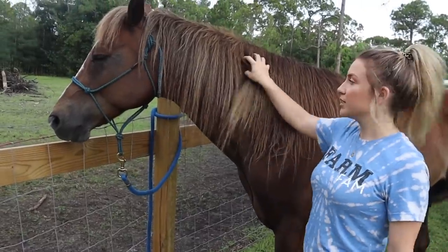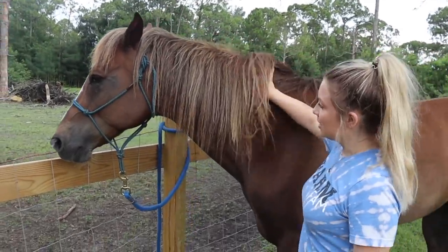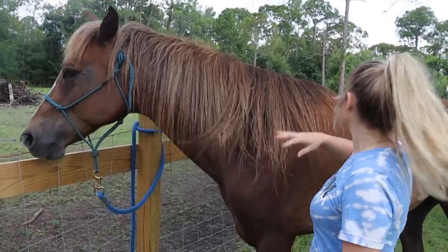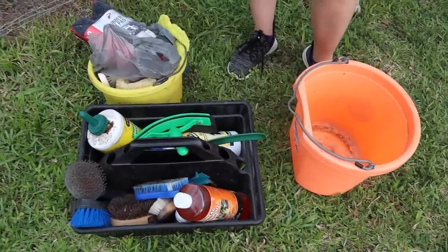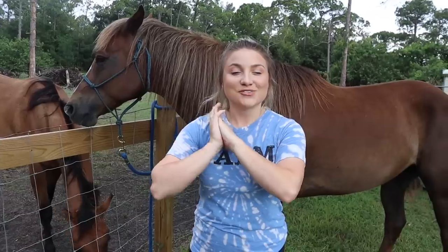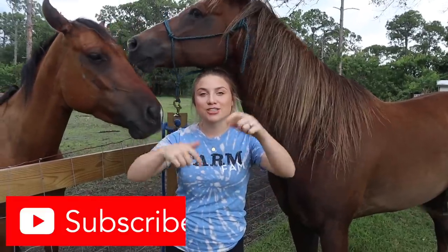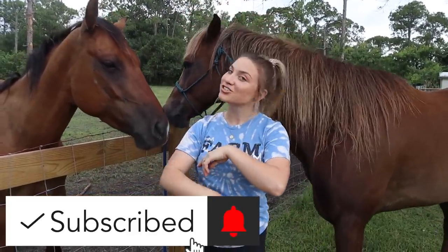His mane grows really long and it gets really knotty, and it's the summertime and it just needs to be trimmed up. He hasn't had a bath in a while since we've actually moved here, so he needs a bath. He's just going to get the works today. So I have a bunch of my bathing and grooming tools all here. So if you guys are excited to see this boy get a makeover, make sure you give this video a big thumbs up and subscribe to my channel.